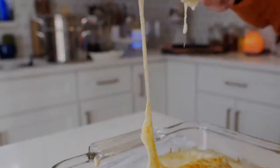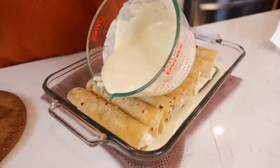Hello and welcome back to Views on the Road. I'm your host Steph and today we're making the famous Chi-Chi's enchiladas.